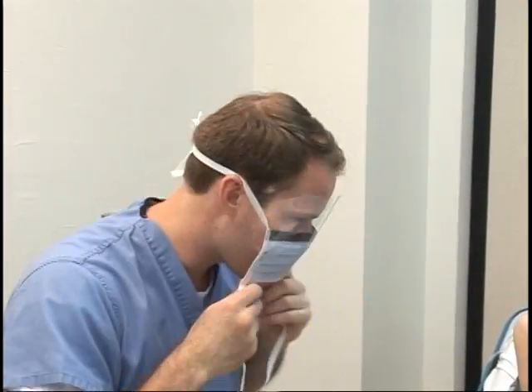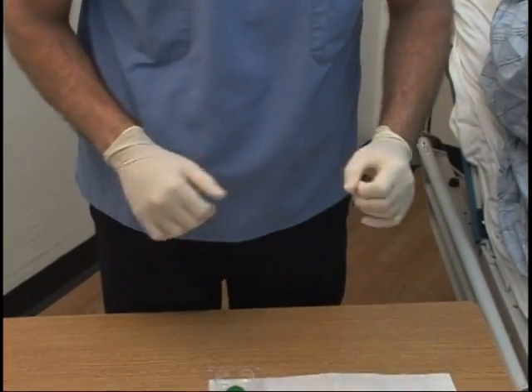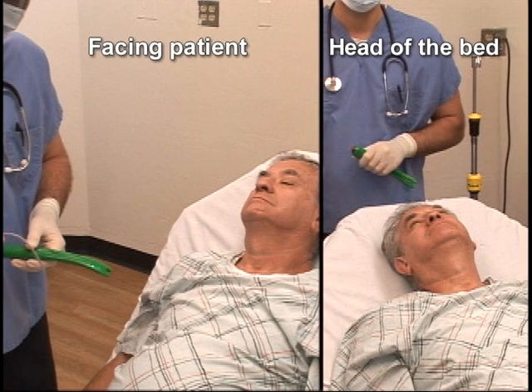Put on your gloves and mask with facial shield for your protection. Depending on your preference, you can either face the patient or stand at the head of the bed.